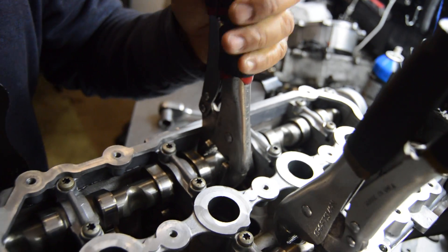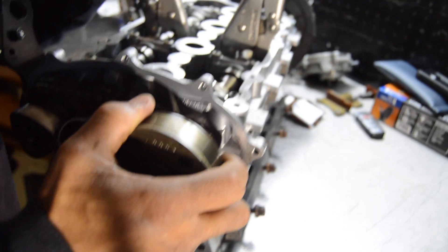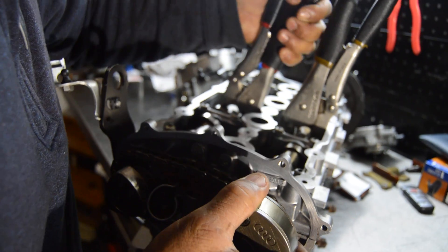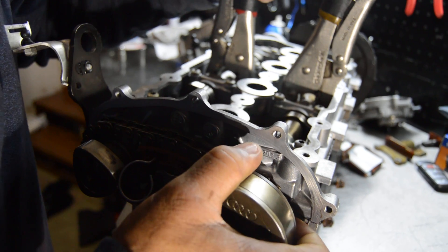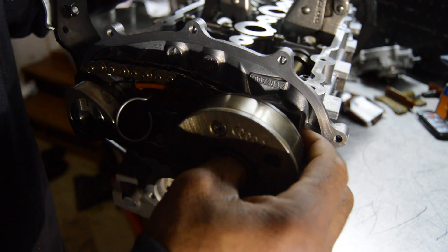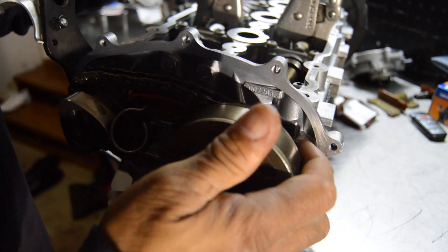I am going to lock my vice grip down there. Then I am going to turn my VVT and turn my cam, and I think it is already in.